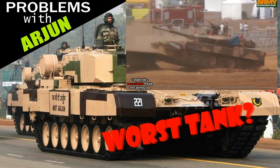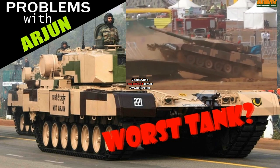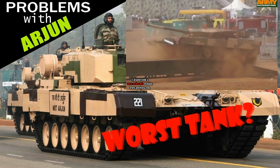Some might say Arjun is the worst modern main battle tank out there. Why would anyone say such a thing? Well, the Arjun tank has a lot of problems. Stick around and you will see why.